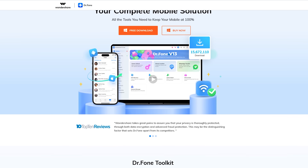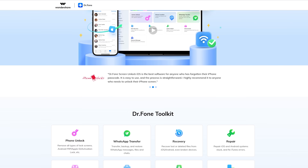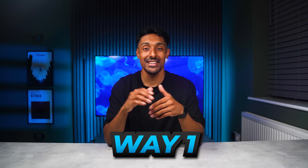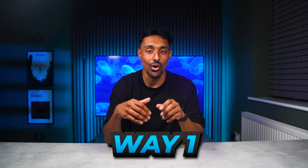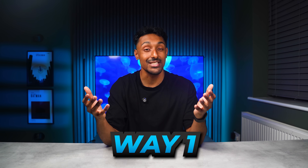Being locked out of your own phone is stressful, but it doesn't have to stay that way. Today I'll show you how Wondershare Dr. Phone Screen Unlock can give you back full access quickly and safely with two powerful solutions. Way 1: Unlock your iPhone or iPad without a passcode. This first method is ideal if you've forgotten your passcode or if your device is disabled after multiple failed attempts.